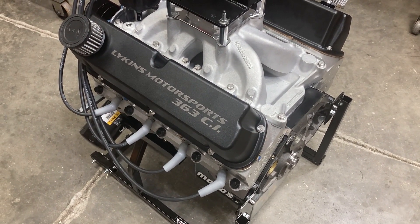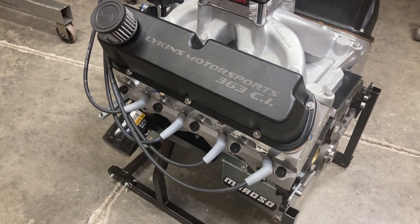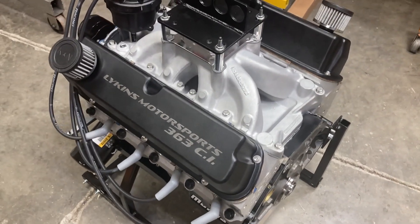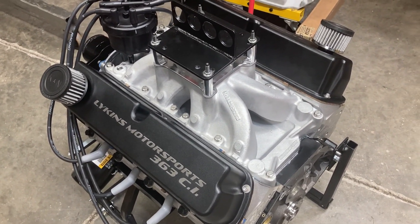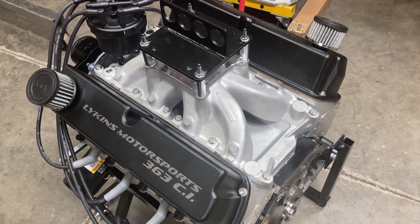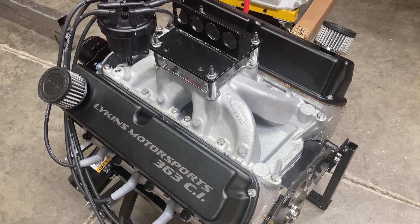What a beauty. Moroso oil pan with billet pan rail to clear the four-bolt main caps. All right guys, I plan to have this one on the dyno hopefully next week. I'm expecting a week's worth of thunderstorms. I'd like to get a couple of inches of dyno but we'll just have to play it by ear.